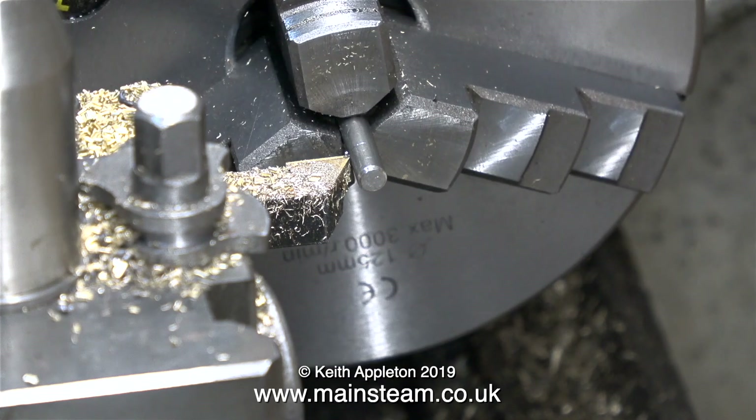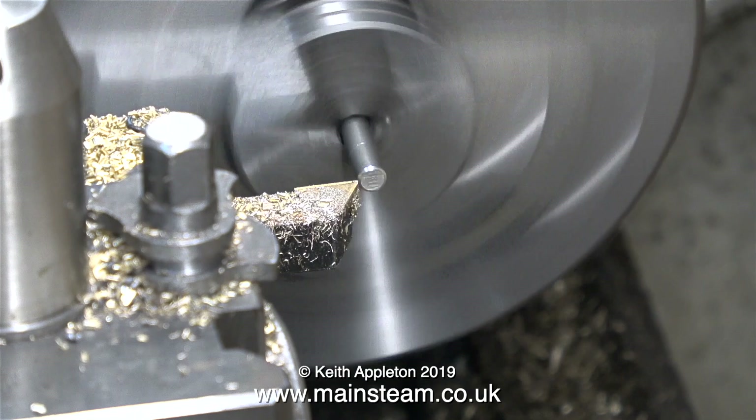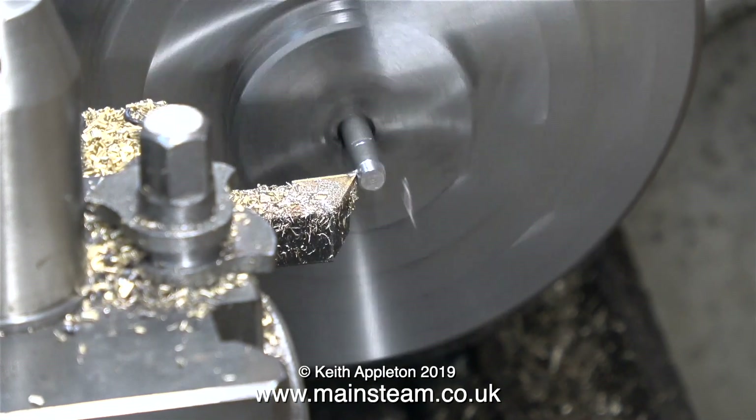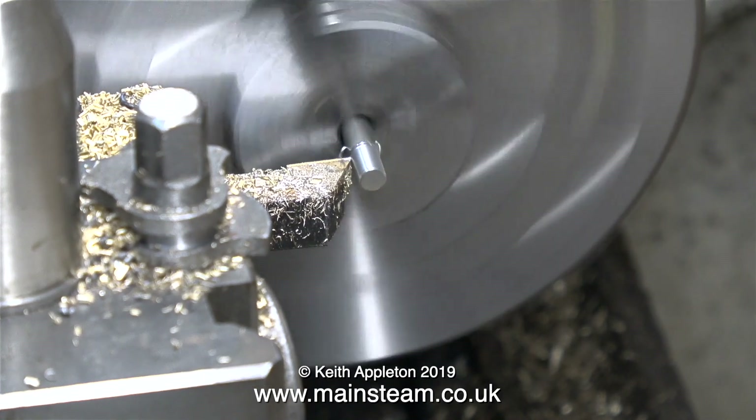The only thing to do if you get rings around the work by spinning in the chuck is to start again. Only this time I'm taking a very small amount off the diameter — only a couple of thou, but it will make a difference.